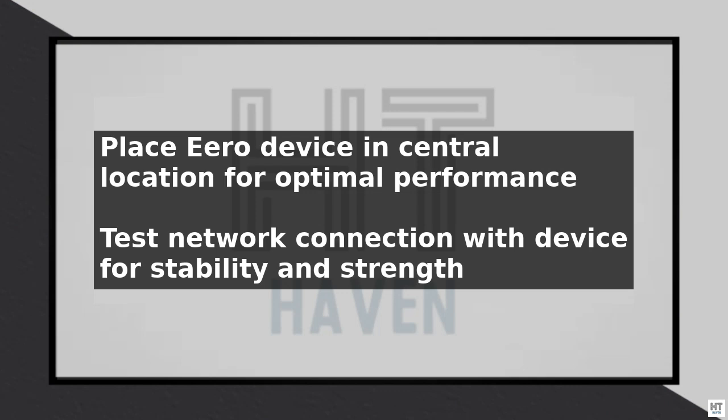By following these steps, you should be able to successfully connect your Eero to your Frontier router and enjoy a fast and reliable internet connection throughout your home. Remember to always follow best practices for network security, including using strong passwords and keeping your router and devices up to date.